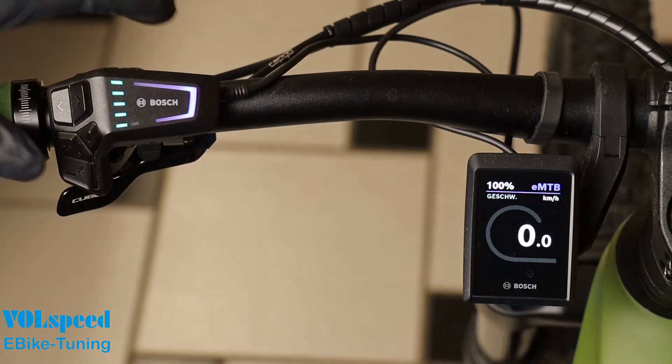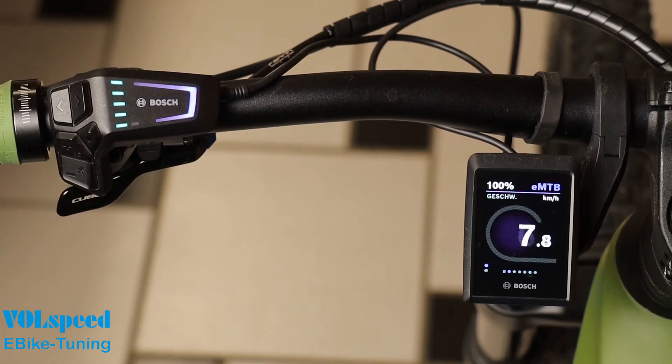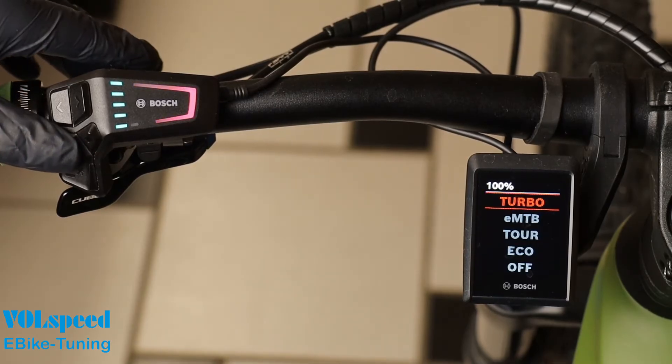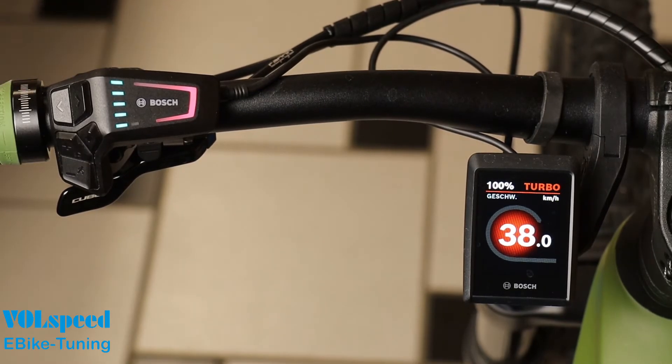Immediately after activation, you can also use the plus and minus buttons to set the maximum speed with motor assistance. Each press of the button changes the limit by 1 kilometer per hour. A maximum of 45 kilometers per hour or 28 miles per hour is possible. As soon as you do not press a button for 5 seconds, the new limit is saved and the motor would assist up to this speed while riding.